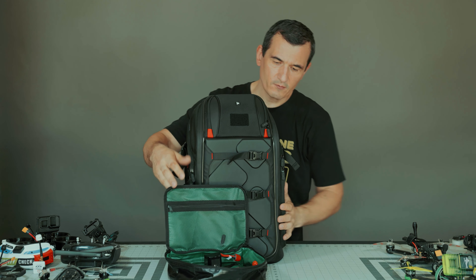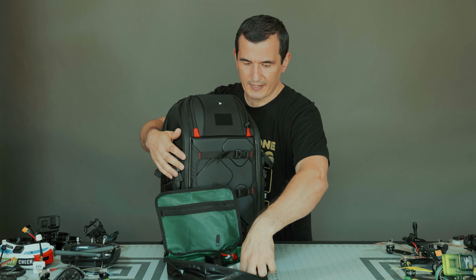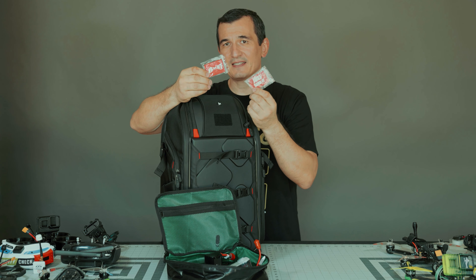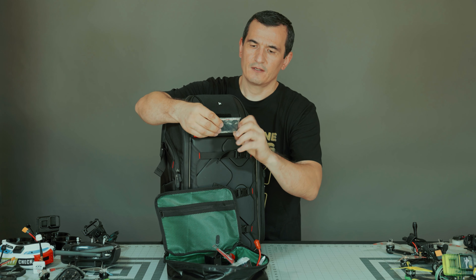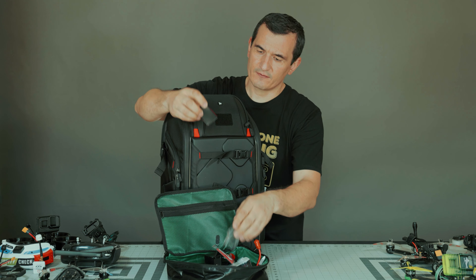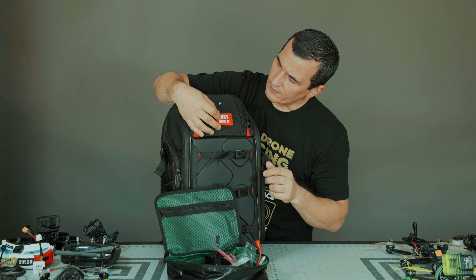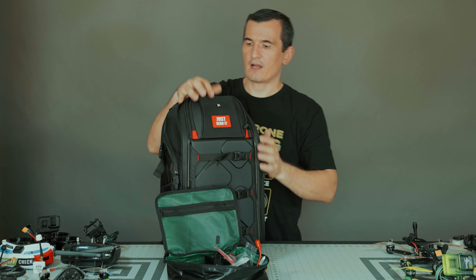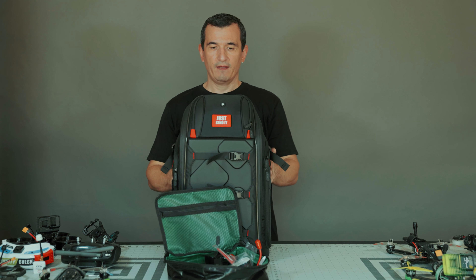It's in Chinese and English — it says 'just send it.' And I think this is for this place here. There you go, that's how it looks — very nice.